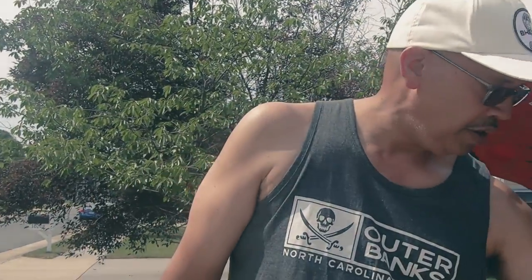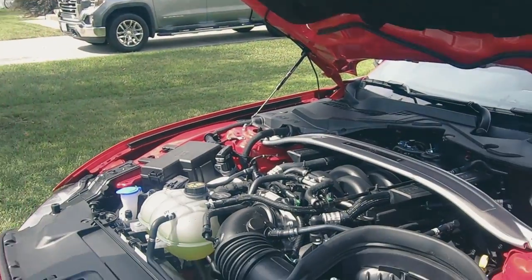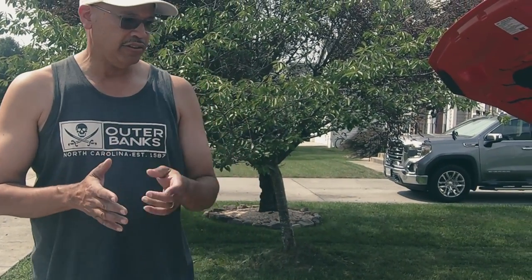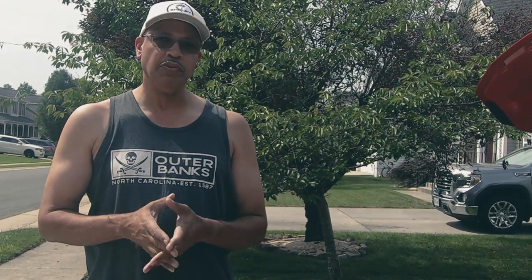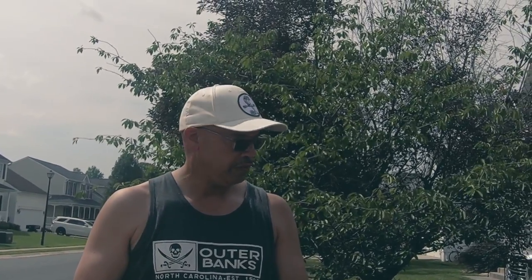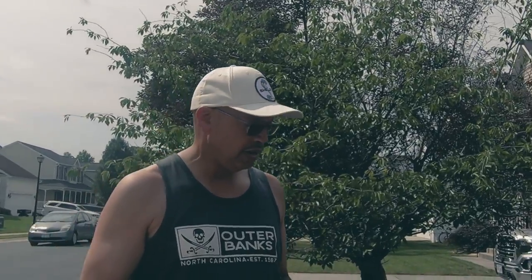Also under the hood we added the K&N filter. If you were looking at the videos I shot, that is the same filter that fits the GT350. So if you go online looking for a K&N filter and don't see a listing for the Mach 1, it is listed — it's the exact same filter as the GT350. No more engine modifications planned.